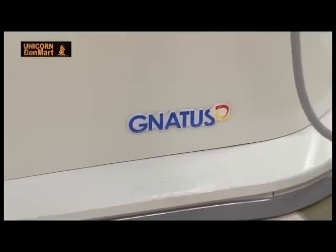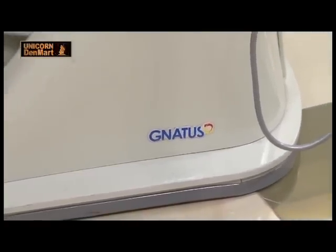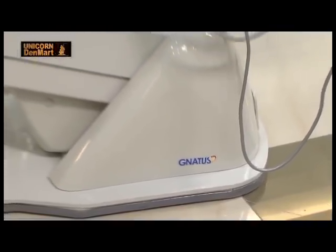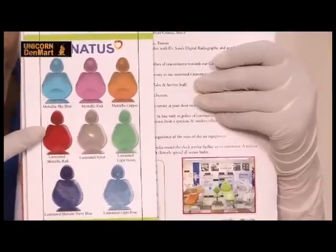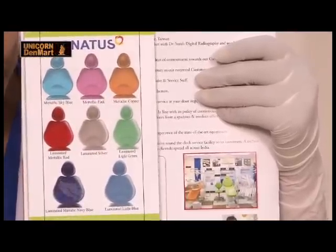This dental unit has an anti-skid rubberized base to prevent displacement of the chair during operational procedures. The chair is also provided with dew point paint on either side of the base plate, providing longer life to the chair. The chair comes in different metallic colors to suit your clinic interiors.